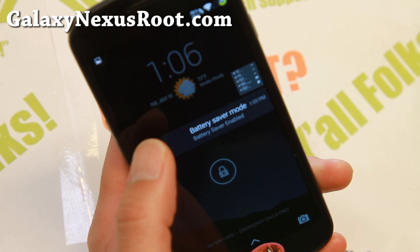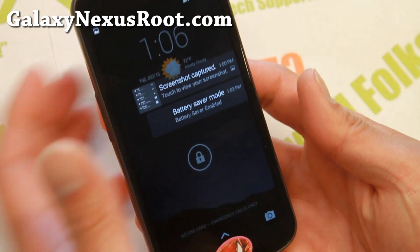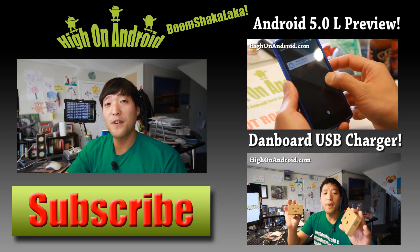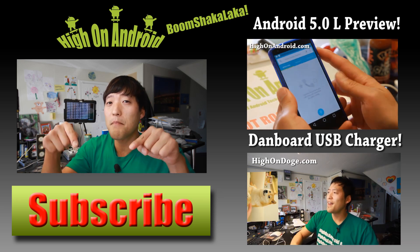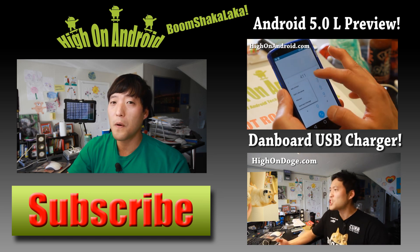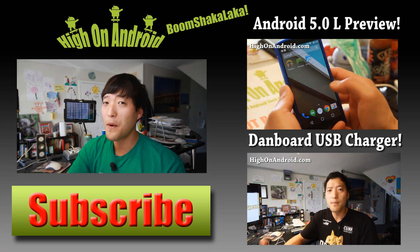As always, if you have a Galaxy Nexus, don't forget to subscribe to my email list at GalaxyNexusRoot.com and I will see you guys soon. Thanks for watching. If you enjoyed this video, don't forget to hit that thumbs up button and the subscribe button below to get more cool ROM reviews, tips, tricks, and more. Also check out the video of the week over here if you haven't yet.